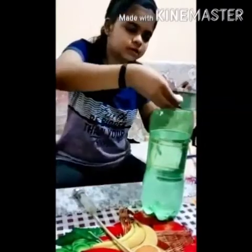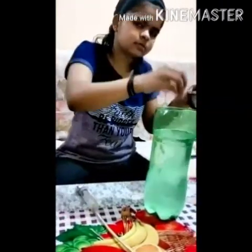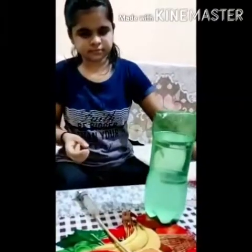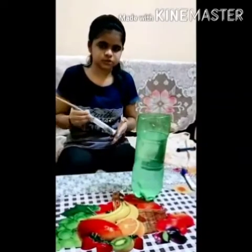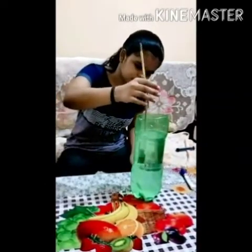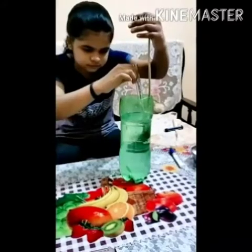Now we will add salt to this water. Now our salt solution is ready. Now we will add this syringe to the salt solution. Now we will measure this with a scale.